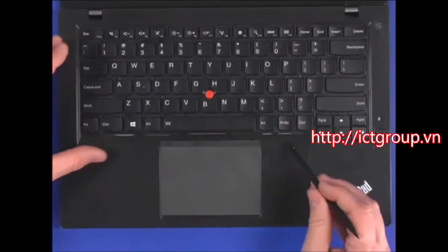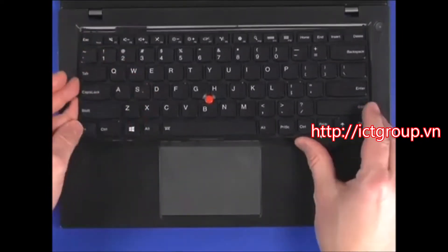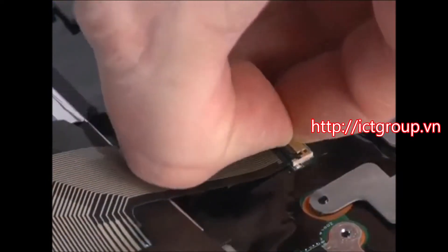Lift the front edge of the keyboard, then lift the rear edge to expose the cables. Disconnect both cables from the system board.